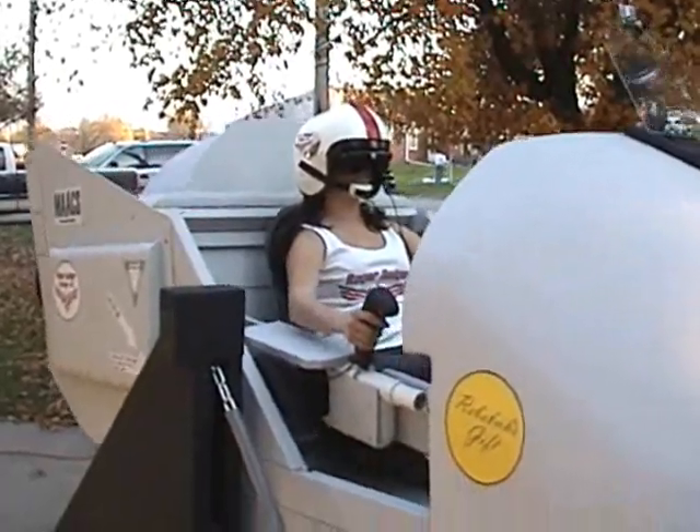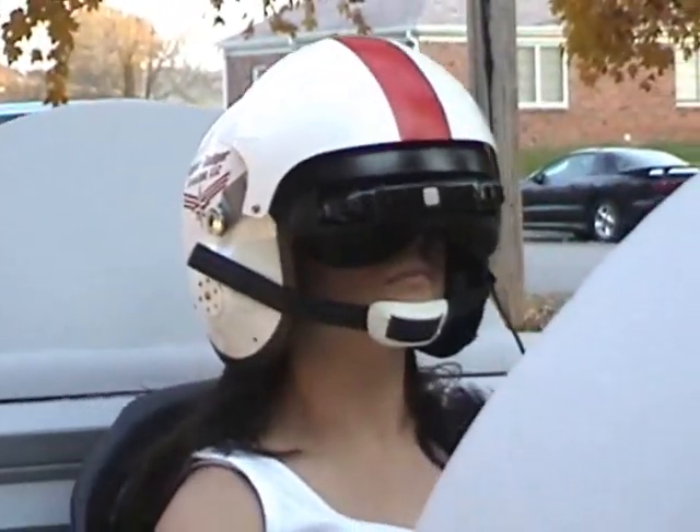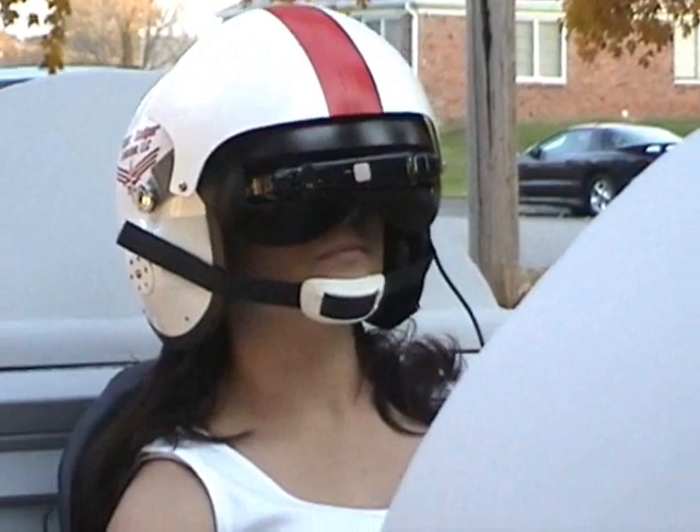Many of you have already seen the Moving Axis Aircraft Simulator, MAX, and the Virtual Reality Helmet. The MAX webpage has become a popular part of our website.